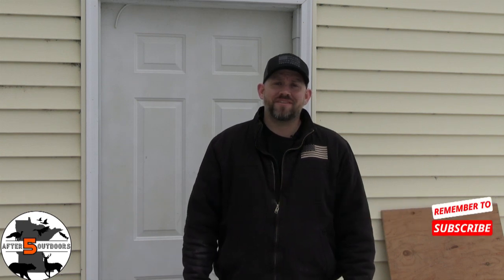Hey guys, it's Chris with After 5 Outdoors. Today I woke up and it was negative 10 outside, so we're going to take our outdoor activities inside. We're going to put a YouTube concept to the test as we build a backstop for indoor archery shooting. Come on with us in the lawn shed and we'll see if we can get it done.